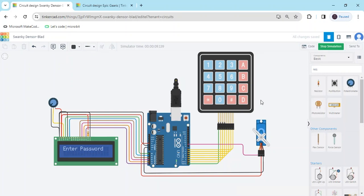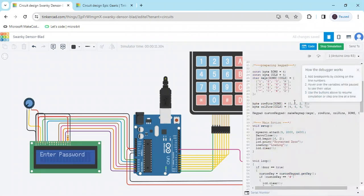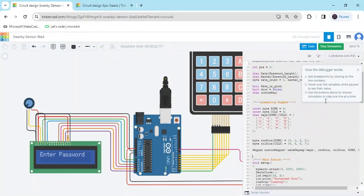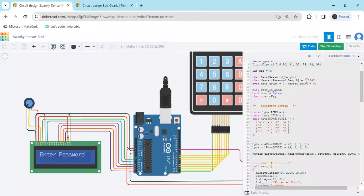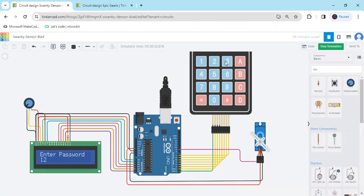You can see there is a message: 'Protected Door Loading.' Now there is an option to enter the password. Enter the password — in the code the password is 1234. Enter 1, 2, 3, 4. You can see the servo motor is operated and the door is open. Wait a few seconds for the door to remain open, and then the door will be closed automatically. You can see — time is up, now the door is closed.